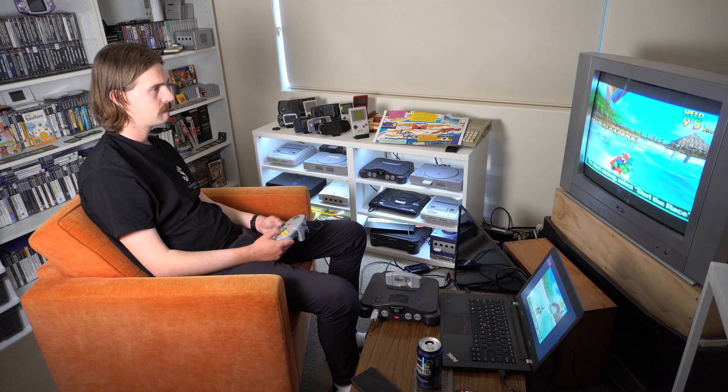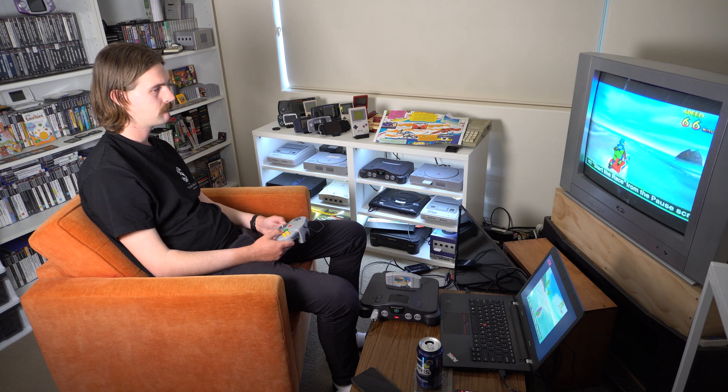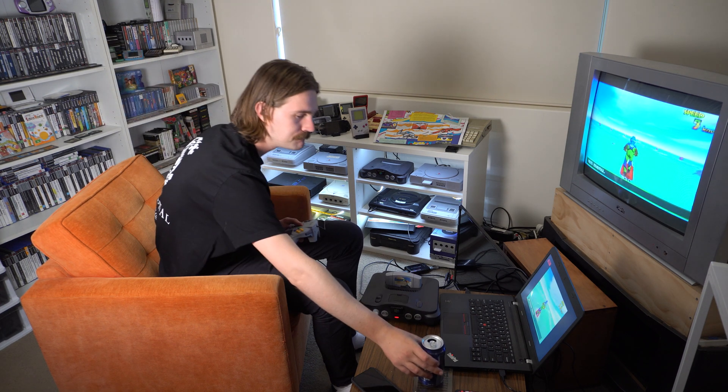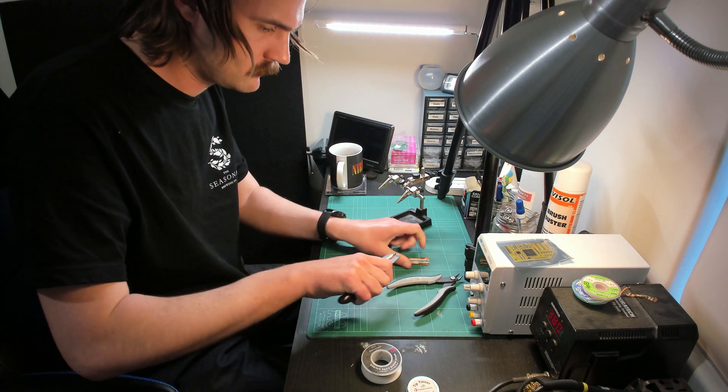Before we bust out the soldering iron, let's sit down and play some games. The purpose of this is to record using the native composite output so that we can then compare this to the RGB video output at the end and see how much it has improved. Now that that's done, let's start by preparing the wire.